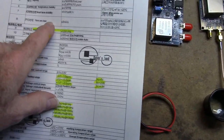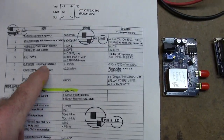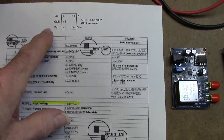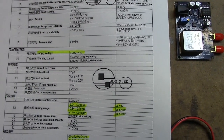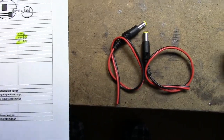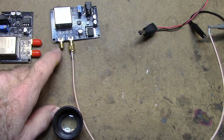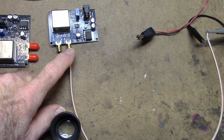They have to warm up for a minimum of five minutes — that's the specified turn-on time. The data sheet is downloadable; somebody translated it from Chinese into English. These are fairly inexpensive — I think about $8 a piece for the boards. They've got two connectors where you can connect either the TTL output or the sine wave output.